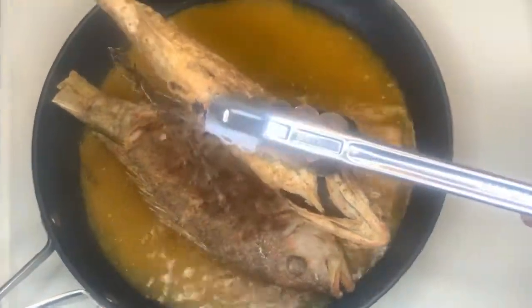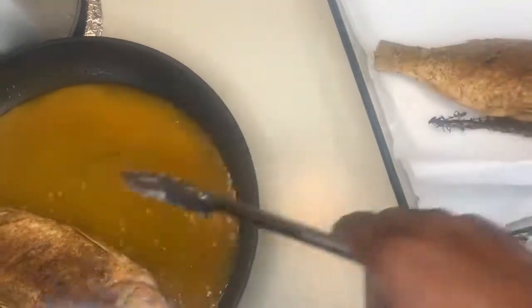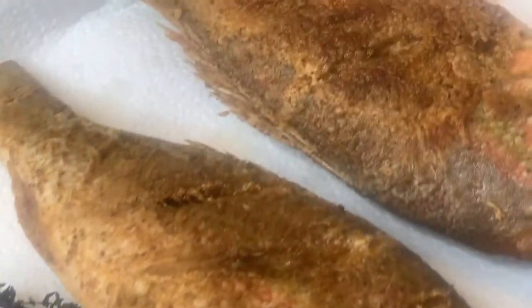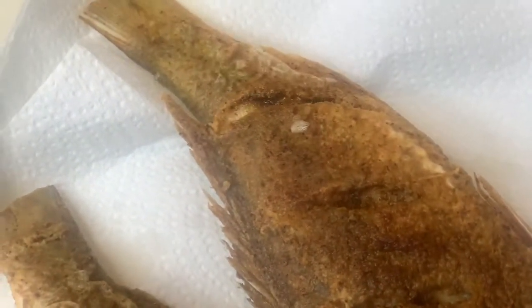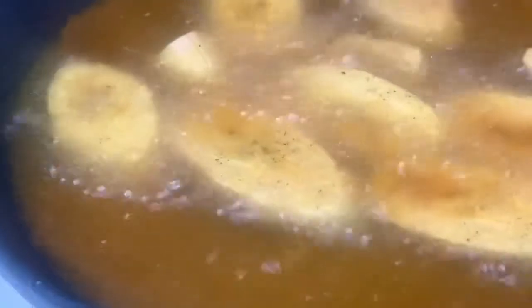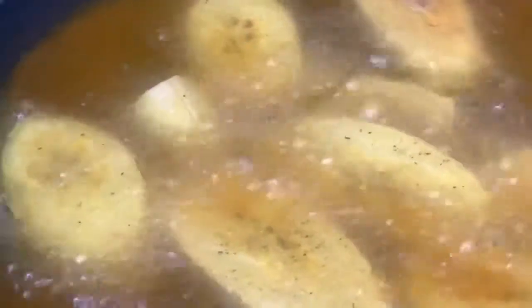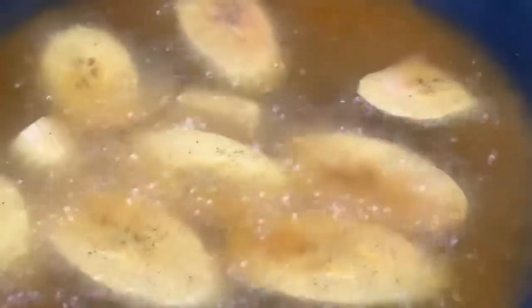We're just gonna take it out of the oil and place it on a fresh piece of paper towel. After you remove your fish from the pan, just place it on a piece of paper towel to help remove some of the grease. I'll be serving my fried snapper with some fried green plantains, as you can see — already working on those.